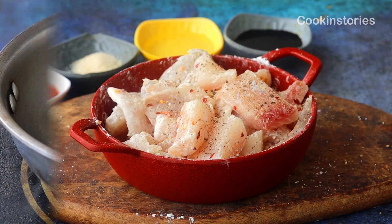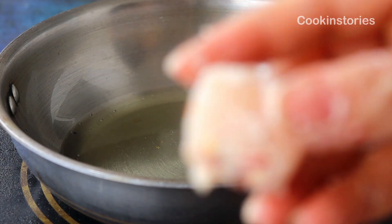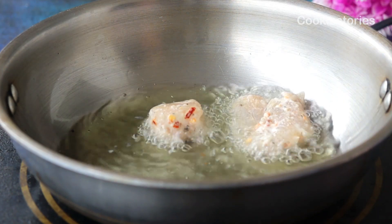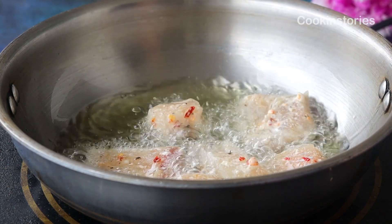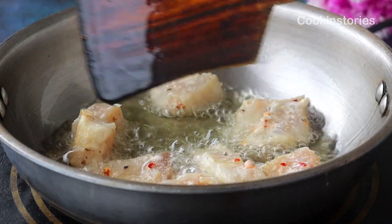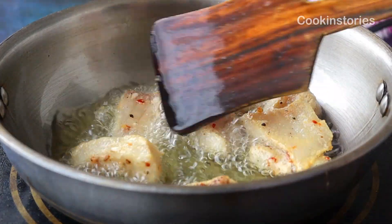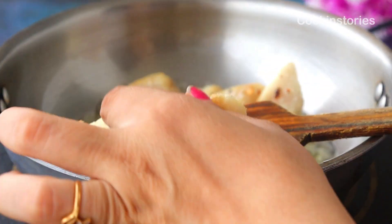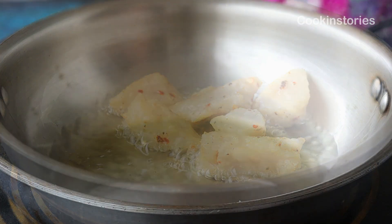In a frying pan, add four to five tablespoons of refined oil and once the oil heats up, add the marinated fish slowly. Don't overcrowd the pan or else the pieces will stick to each other. Fry the marinated fish in batches on medium-high flame for two to three minutes. Flip once one side is done and turns crispy, then cook the other side in the same manner. Once all the fish is fried, remove it from the pan and drain on kitchen tissue.